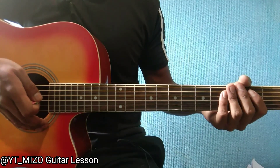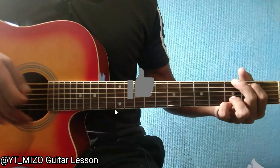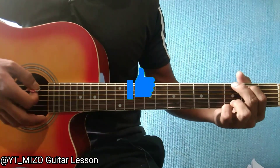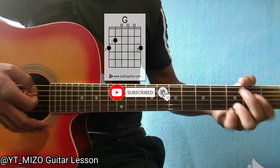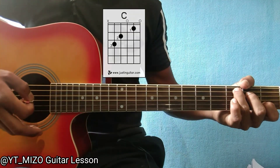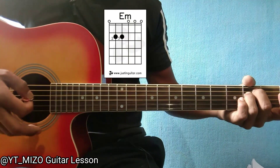This is a guitar lesson for me. I say it's C. E minor.